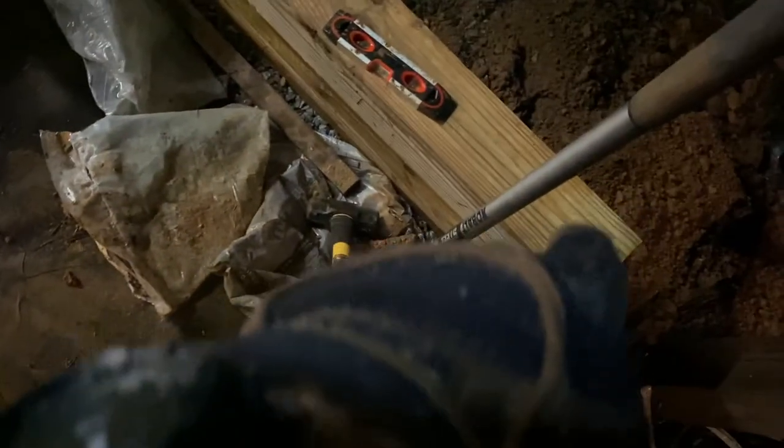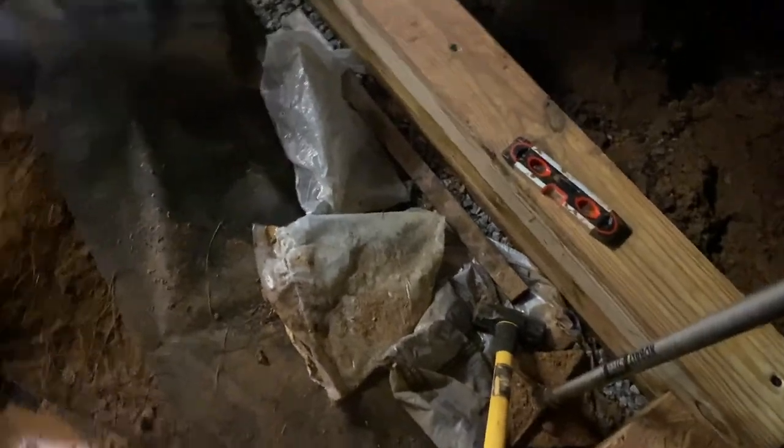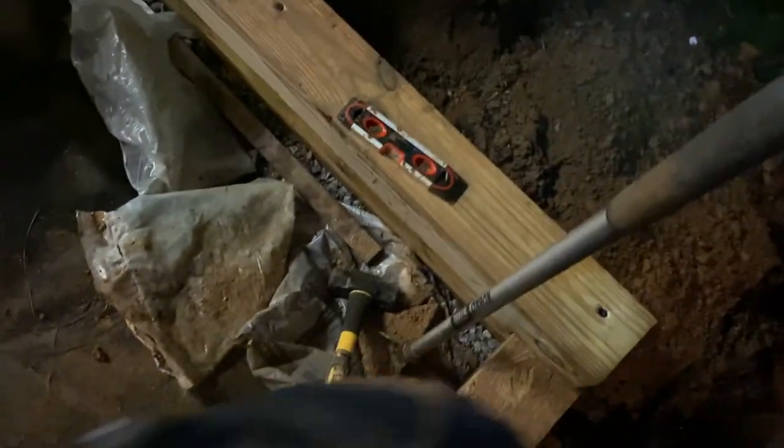That keeps the wall from tipping out. The weight of the wall on this side will keep it from tipping that way. As I step up this hill, I dig out about another 18 inches and fill that hole with four to five inches of gravel, get it flat, then put the next timber down. I then put two-foot-long pieces of rebar all the way down at each end, and add timber locks in the six-by-sixes as I go.